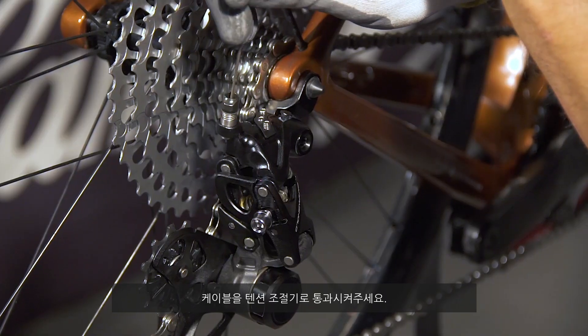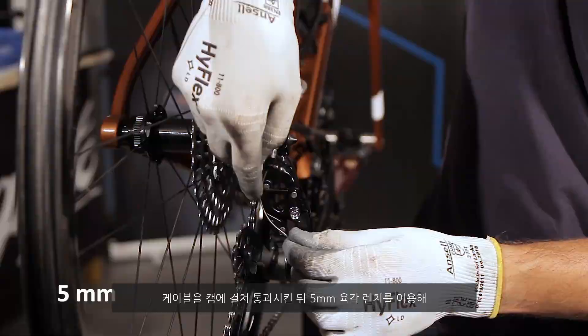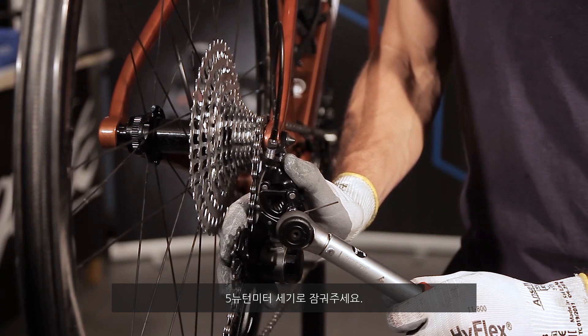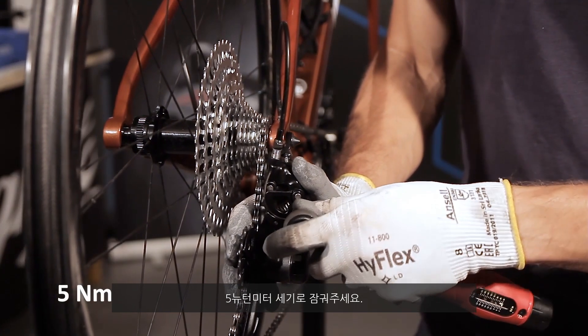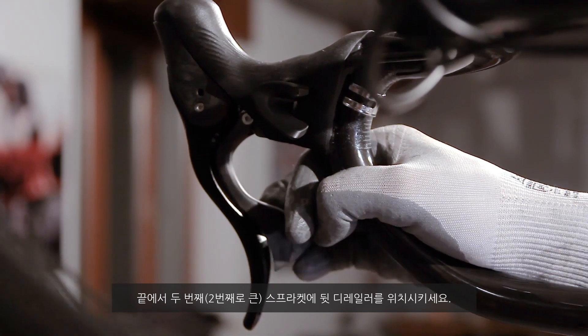Pass the cable through the tension adjuster. Pass the cable through the cam. Secure the cable with the 5 millimeter wrench and tighten the screw with the torque wrench to 5 Newton meters. Position the rear derailleur on the penultimate sprocket.